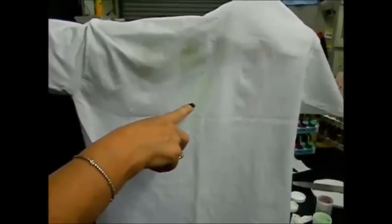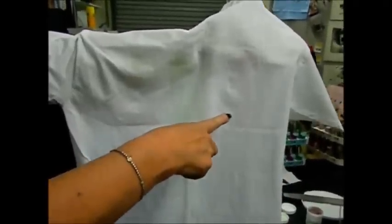Now we are just showing you that there is a little bit of residual on the t-shirt because there is something wet that has been laid down. This has not gone through the dryer process yet.